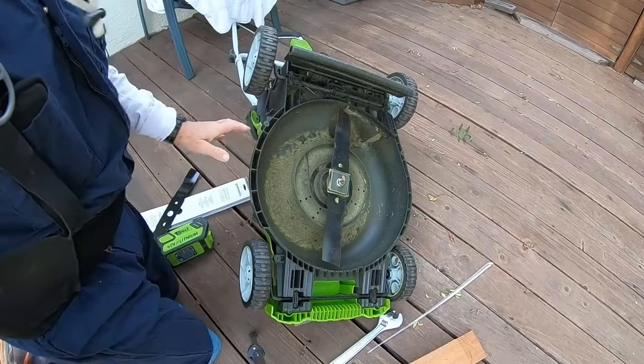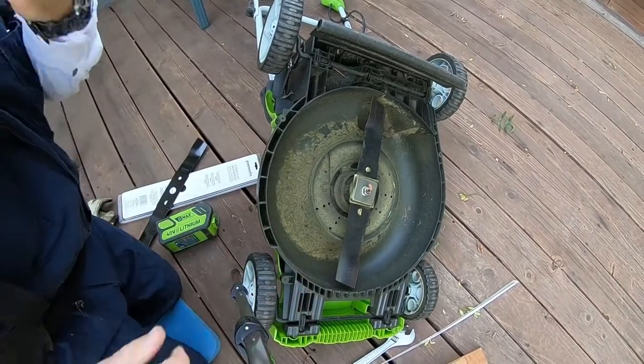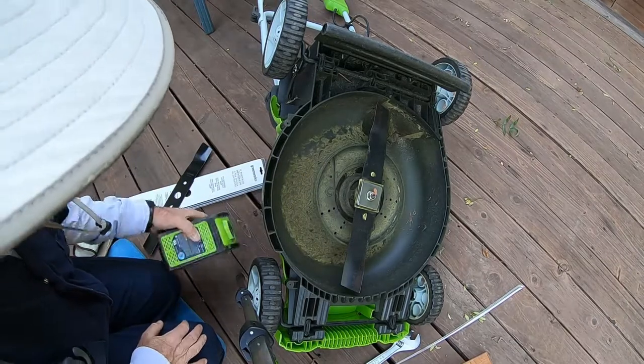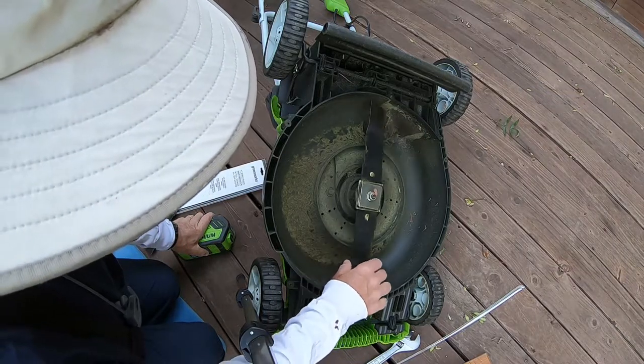There's the mower blade. Make sure the battery isn't in it when you're working on it. There's also a kill switch plug — I should probably pull that out too; it makes it even safer. But since there's no battery in there, it should be alright.